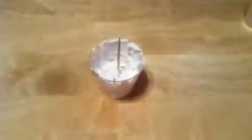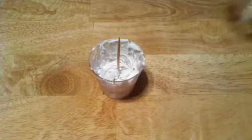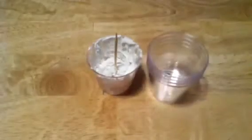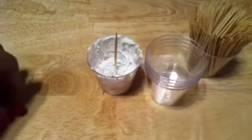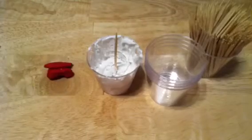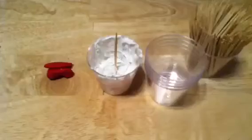To make this, you need basically the same things as you did for the softball icing: shot cups, toothpicks, some clay — I'm going to be using red — and also some TLS. You might also need a napkin.